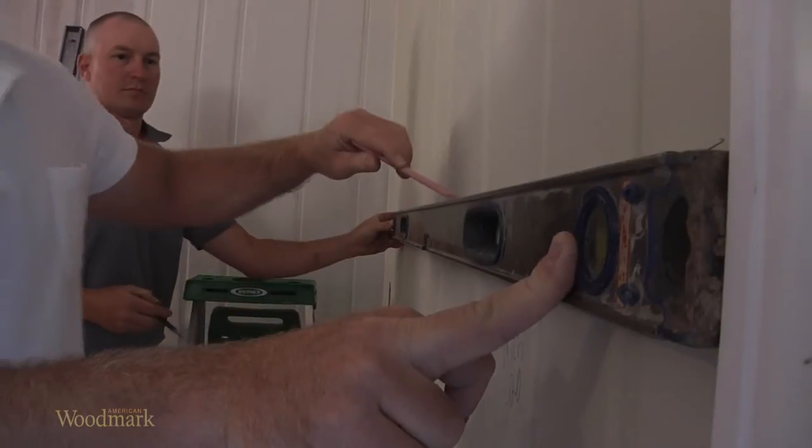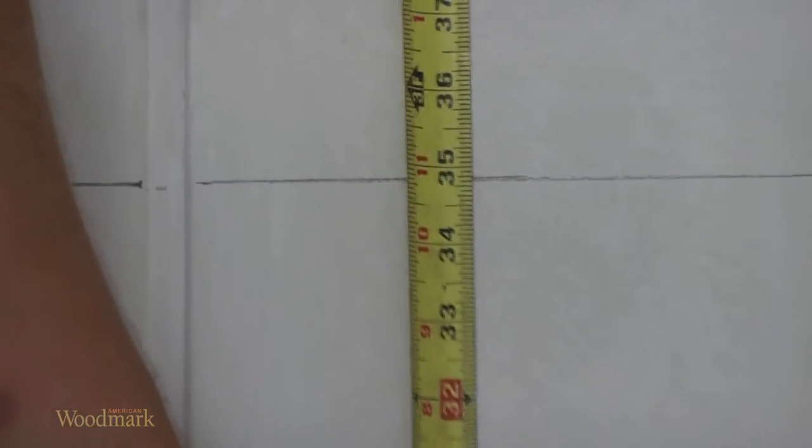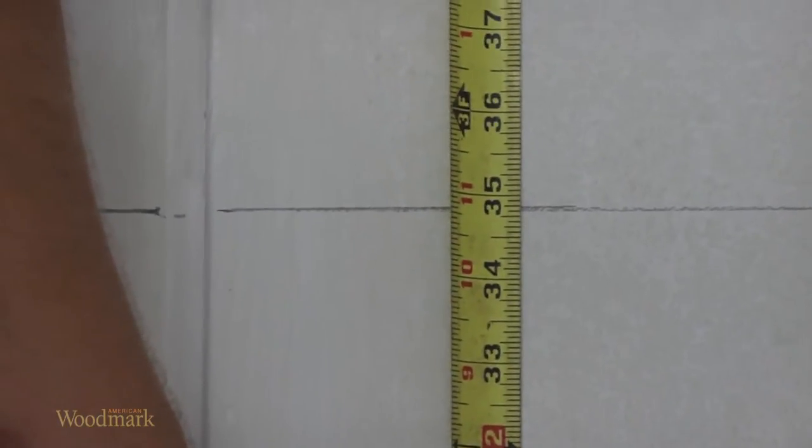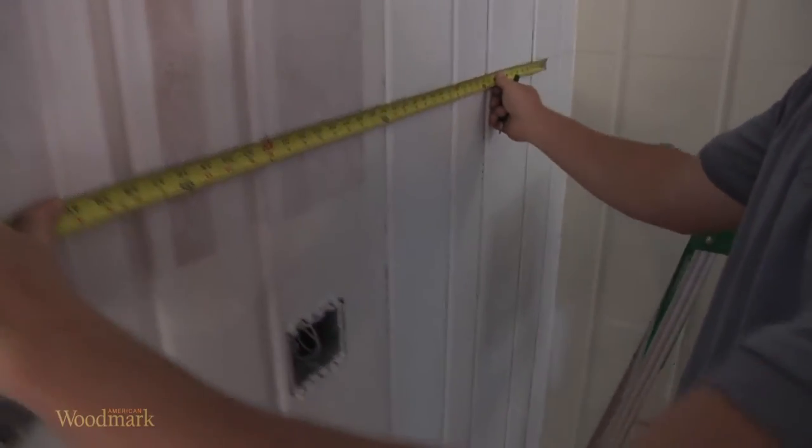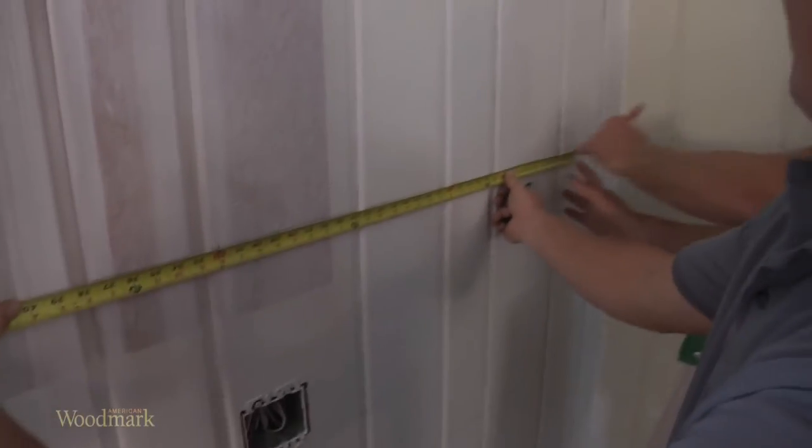Use a level or straight edge to determine any high spots or imperfections on the walls and floors. You may have to prep the walls and floors before you begin if they are not plumb, level, and square.